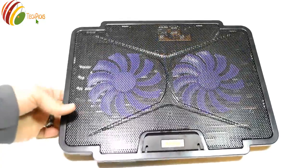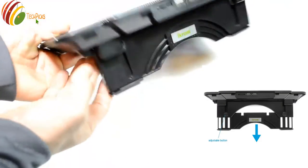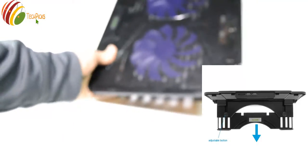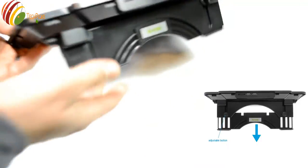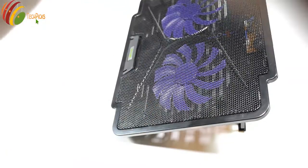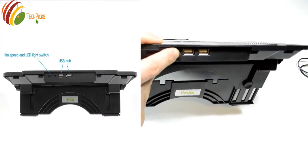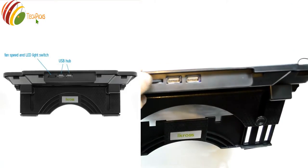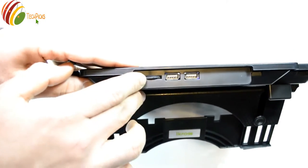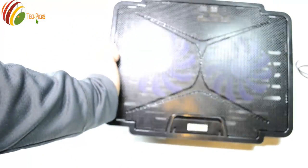Before I show you it running, I'm going to turn it around a little bit. As you can see right here, there is a stand so your laptop will be elevated. This stand is adjustable — you can bring it to a higher position like this. We also have controls for adjusting the speed of the fan and the light, because there's a blue LED light.